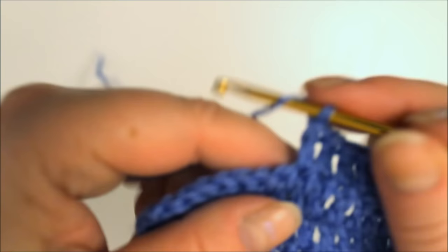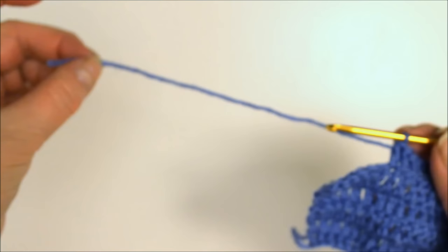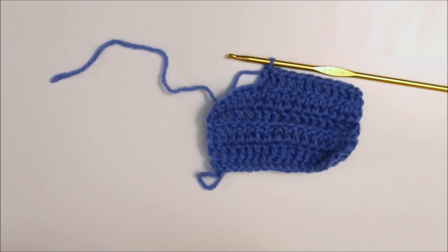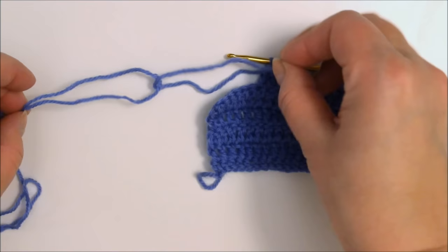I'll make a double crochet, another one, and now I have this much left so I'll join it now. Here's the new yarn — I'll crisscross them and twist them so that they stay together in the middle like that.